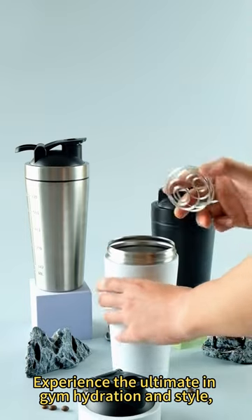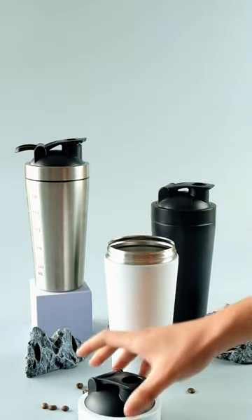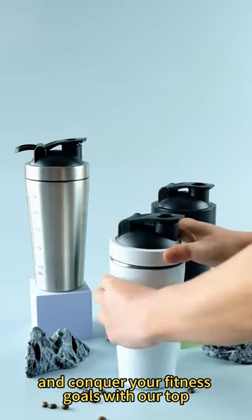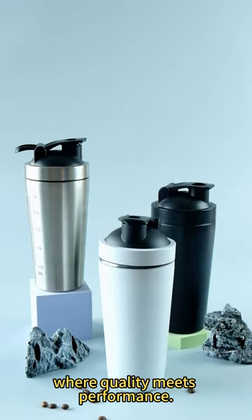Experience the ultimate in gym hydration and style. Embrace excellence, shake it up, and conquer your fitness goals with our top-tier shaker bottle — where quality meets performance.